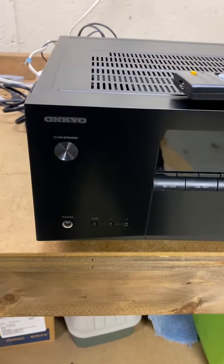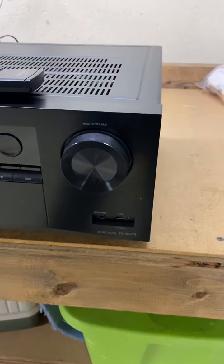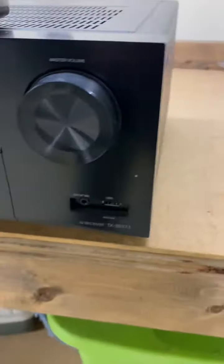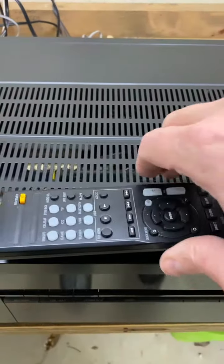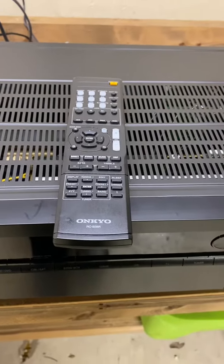This is a video to show function and condition of the Onkyo AV receiver model TX-SR-373. Works great, excellent condition. Comes with a factory remote and one set of speaker cables.